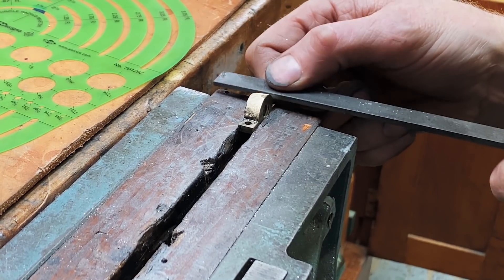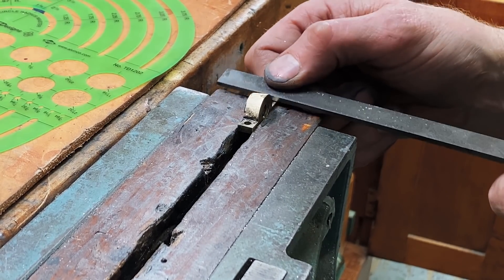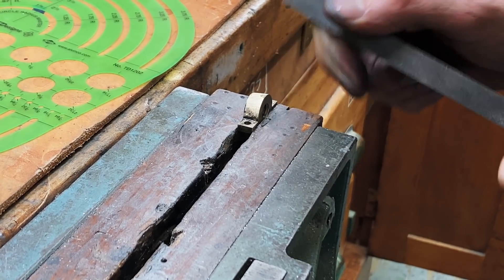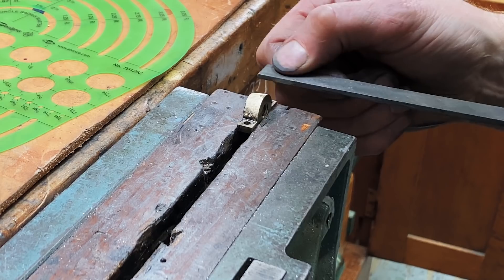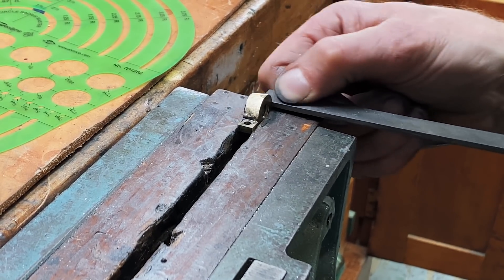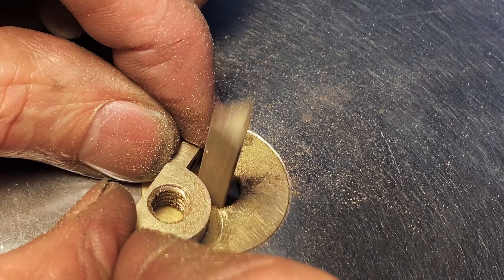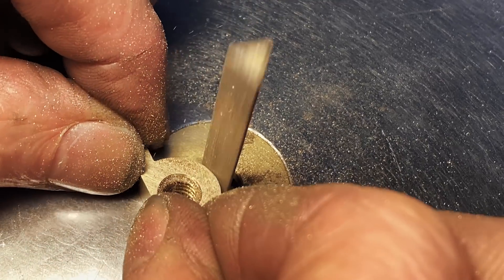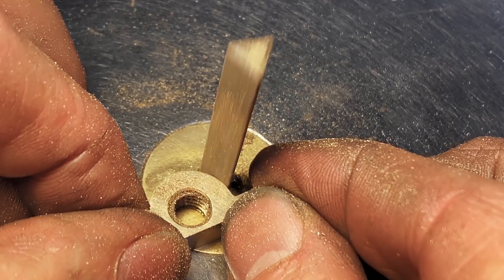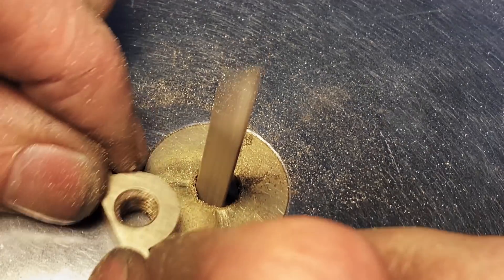I wasn't perfectly happy with how the sanding was going on the sides, so here's me working it with a file — and I think you can even see me working non-level. This piece kind of kicked my butt for a little while, but I managed to wrestle it into submission. And this is my die filer in action doing the final fit and finish on this piece. It doesn't move a lot of material, but for small parts it moves a lot of material — it is an incredible tool.